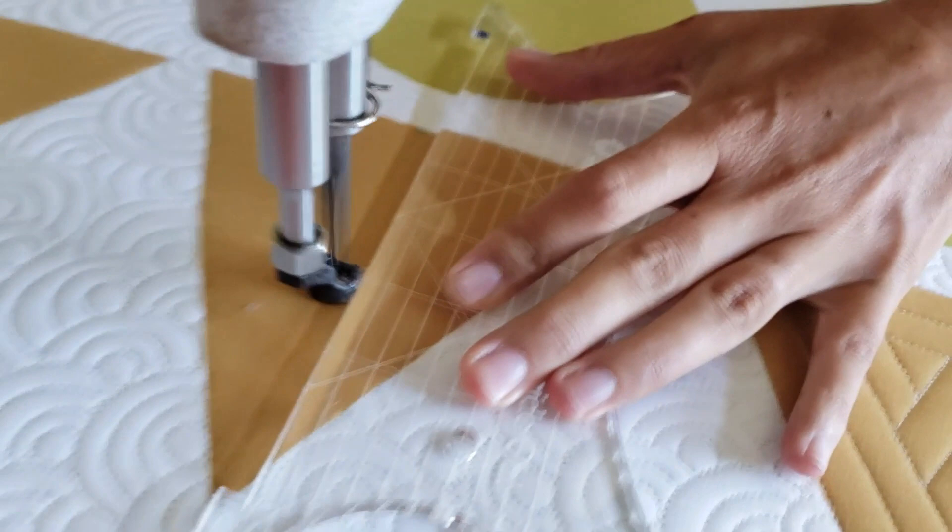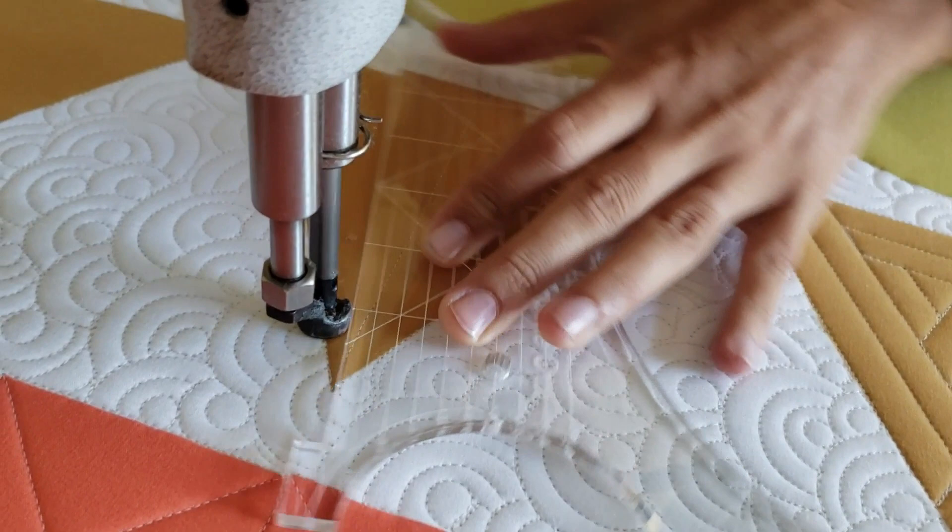I'll begin using my Inside Out Machine Quilting Ruler and I'll find the center of this triangle block. I'll mark that with a blue Mark Beyond marker.